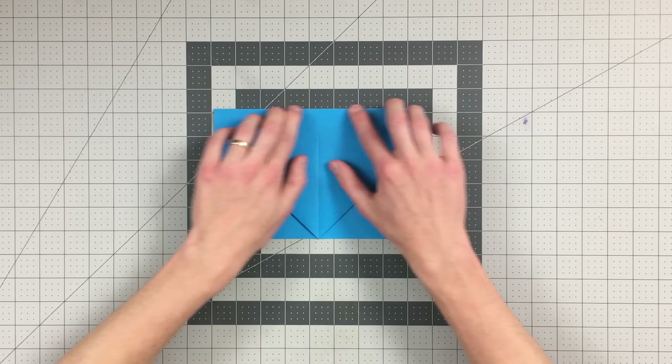Next, fold this here to the center crease, but you're not going to crease all the way down the sheet of paper — just crease right up until you hit this diagonal crease. That's where you want to stop your crease. Do the same thing on this side, just creasing to that point. Open that back up, fold down on that crease, back up on this crease, and we are ready for the next step, which is definitely the trickiest step here.